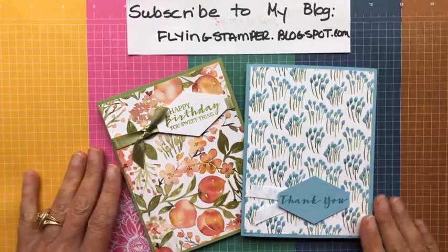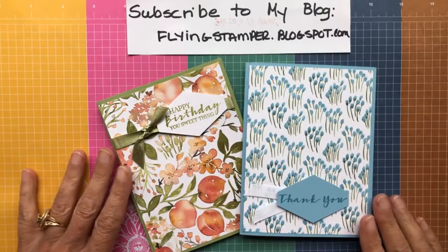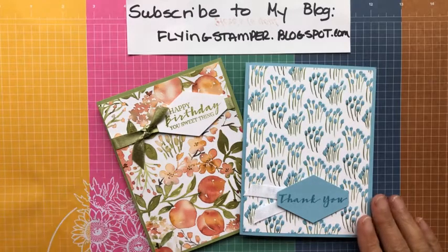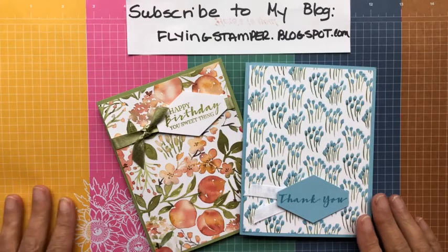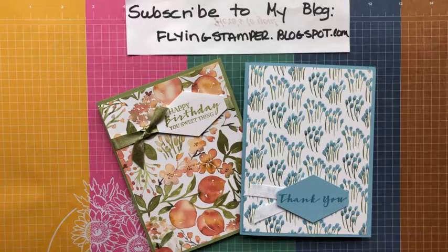Hi everyone, it's Deb Naylor with the Flying Stamper. It is Thursday, July 15th, 2021, and I wanted to come in today and talk to you about one of the Designer Series Papers that is on sale this month. The one we're going to talk about today is called You're a Peach.